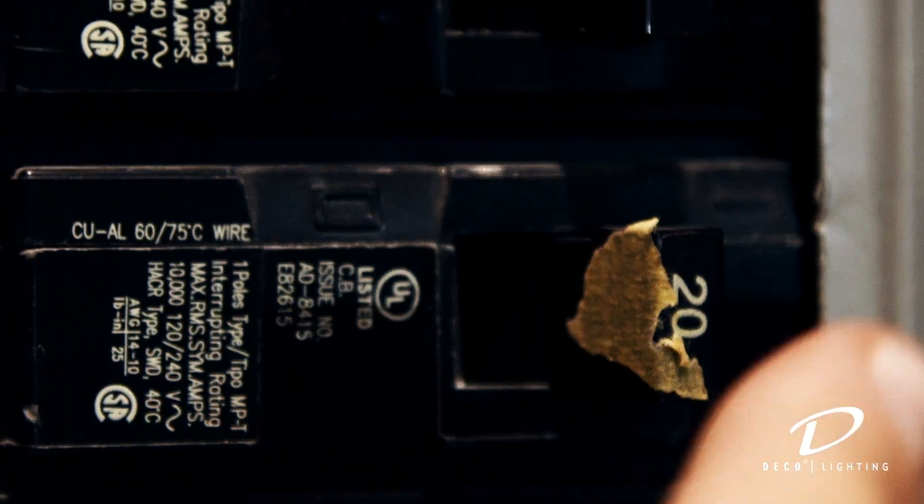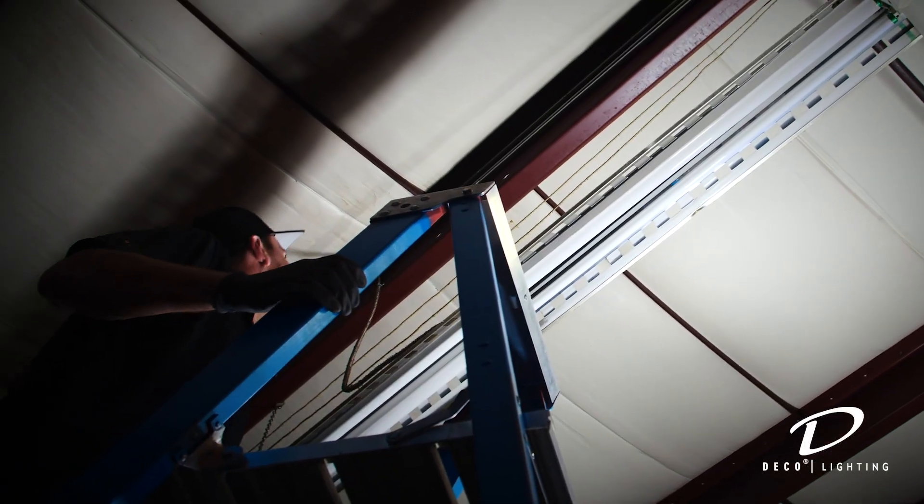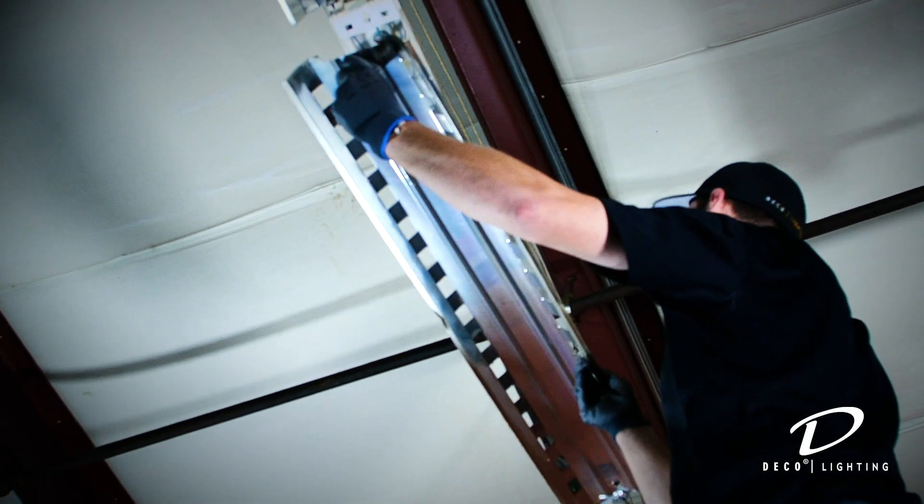First off, make sure you disconnect all incoming power to the fixture. Remove all existing hardware like the lens, ballast cover, lamps, sockets, and ballast.